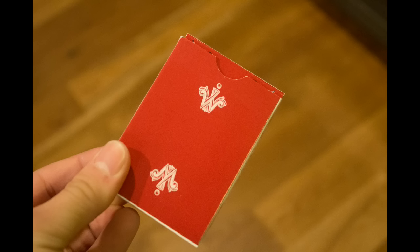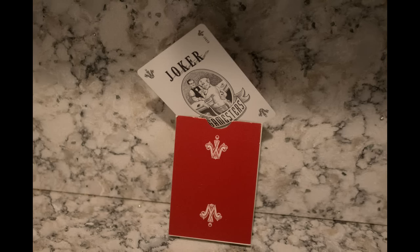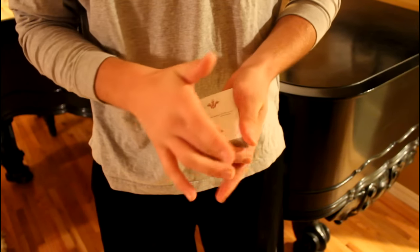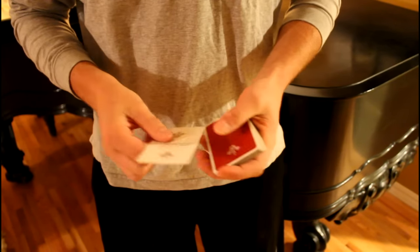The back of the box reveals the back design, which resembles David Madison's deck design. The deck comes with only one joker, which is too bad for sandwich routines, and comes with an extra card — blank on one side and reversed back on the other — with the words reading: "Trust everyone, but always cut the cards," a quote from Benny Binion.